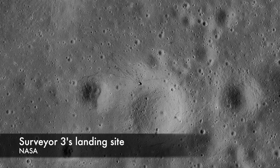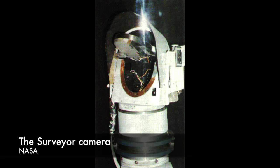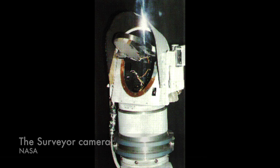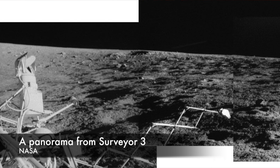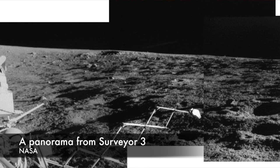Each spacecraft was designed to gather environmental data on the moon using a small suite of instruments. There was a camera on board controlled by commands from the Earth that could image the environment around the lander. Below the camera was a scoop with a sharpened blade that could dig small trenches and deliver soil samples into the electric motor-operated container.